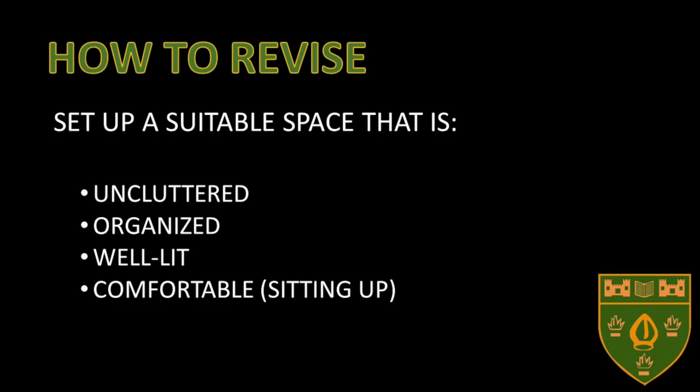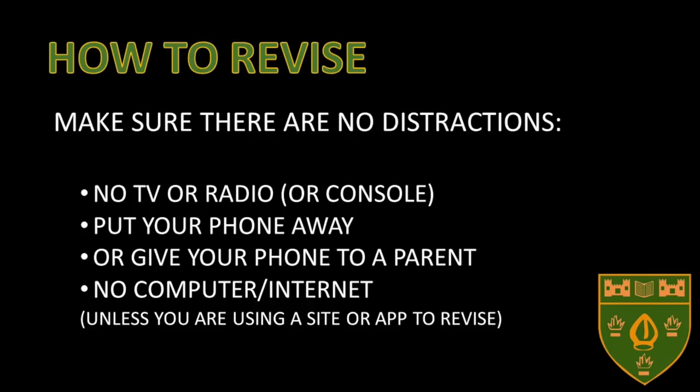You should set up a suitable space that is uncluttered, organised, well lit and comfortable. Make sure there are no distractions — no TV or radio or consoles, put your phone away, give your phone to a parent, no computer or internet unless you're using them for revision.